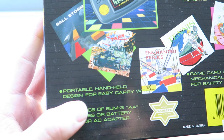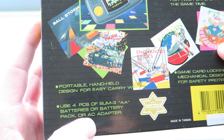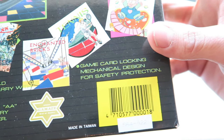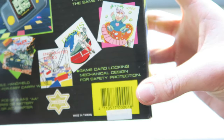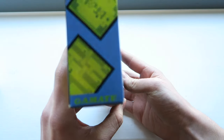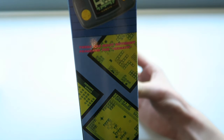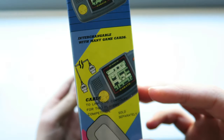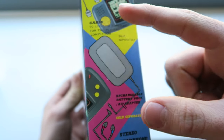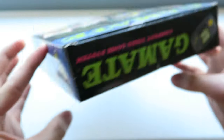We've got some pictures of Ball Storm, a shitty tank game I assume, Enchanted Bricks, Tennis, and Witty Ape. 'Portable handheld design for easy carry, works with four AA batteries or battery pack or AC adapter' — lots of different options. Made in Taiwan. 'Game card locking mechanical design for safety protection.' We've got some pictures and screenshots on the side, 'there are many different programs for Gamete', and on the other side we have advertisements for the link cable, the AC adapter, and the stereo headphone.